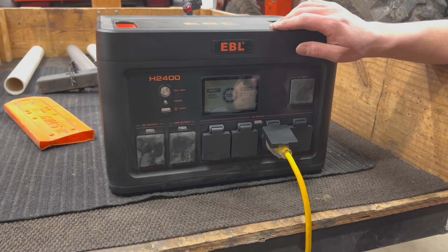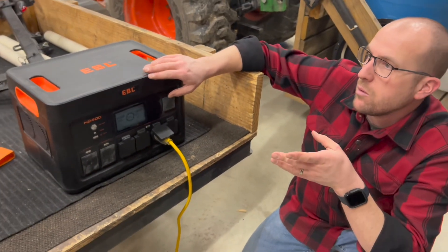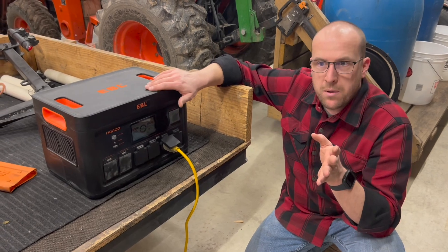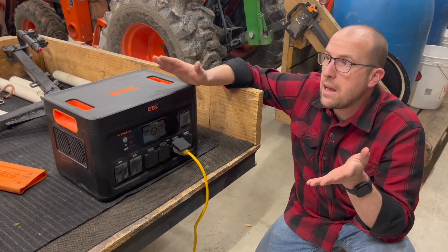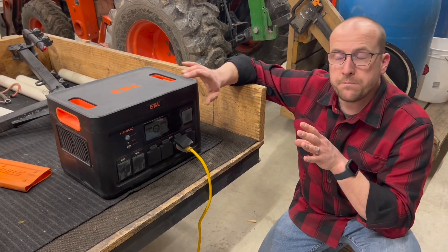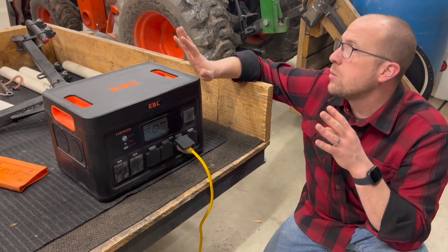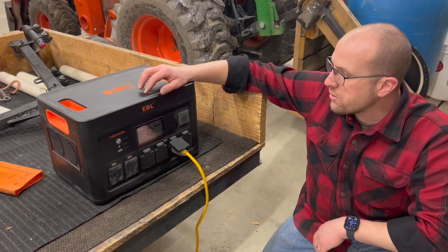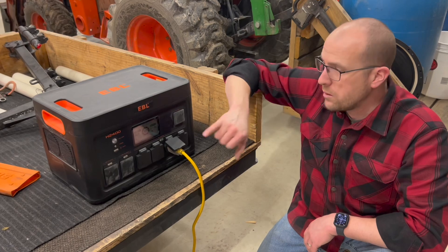So what does this mean for us? I could run this refrigerator pretty easily with this battery pack, plus some lights and the exhaust fan. Obviously we wouldn't run all these things all the time — the refrigerator runs intermittently, the fan probably only at night, and the lights just in the evening. I think it's worth a test: we'll let this run right here, run the refrigerator for a couple hours to come down to temperature, leave the lights and exhaust fan on, and see how much it drops. It's 3:45 in the afternoon right now — let's come back in three hours and see what this says.